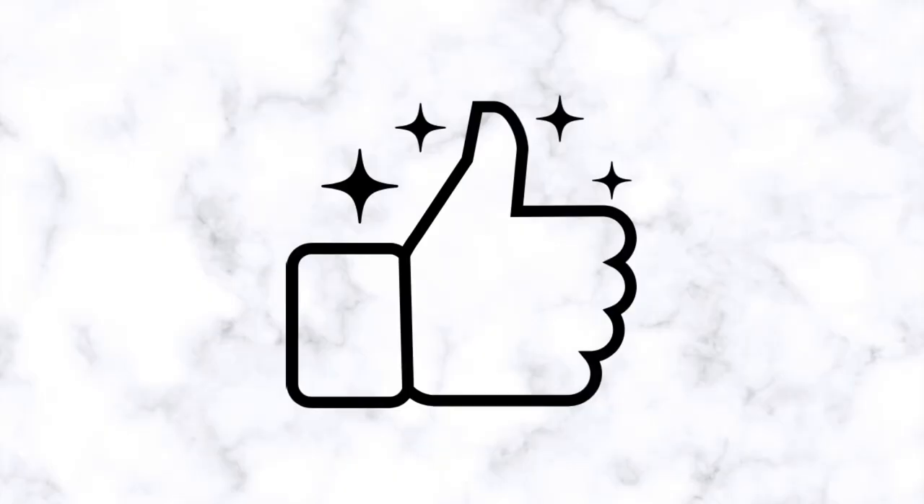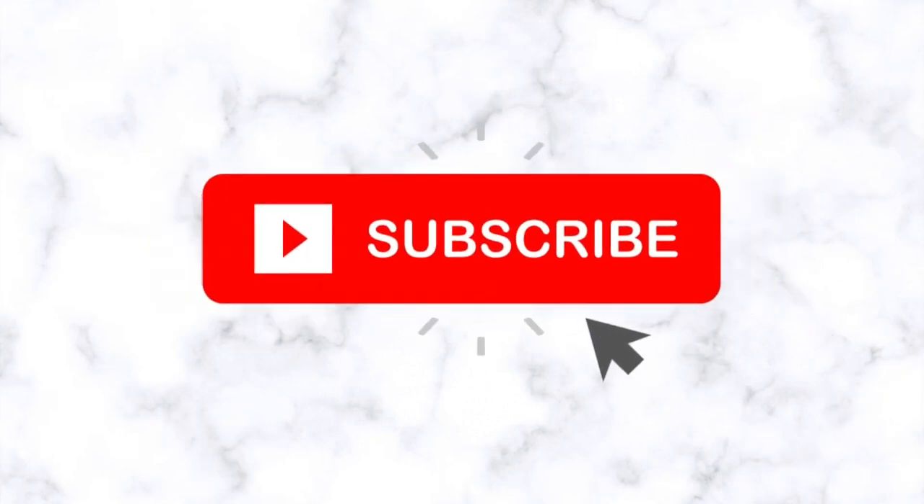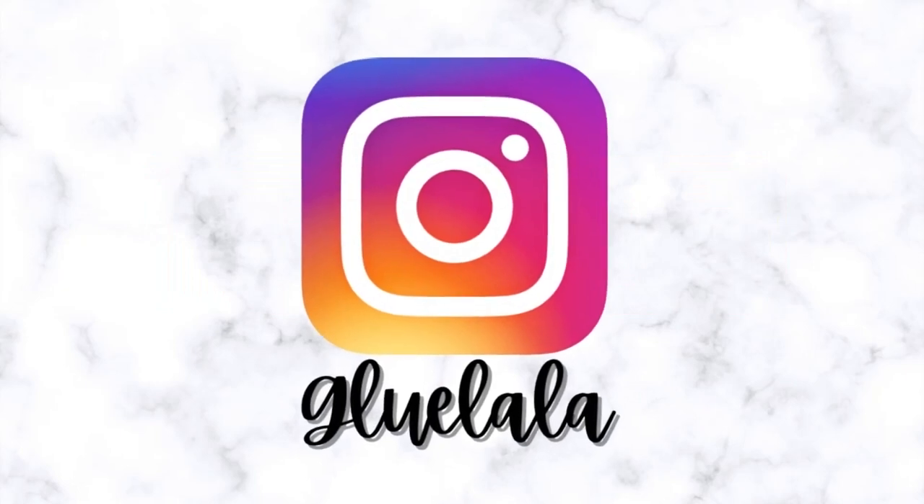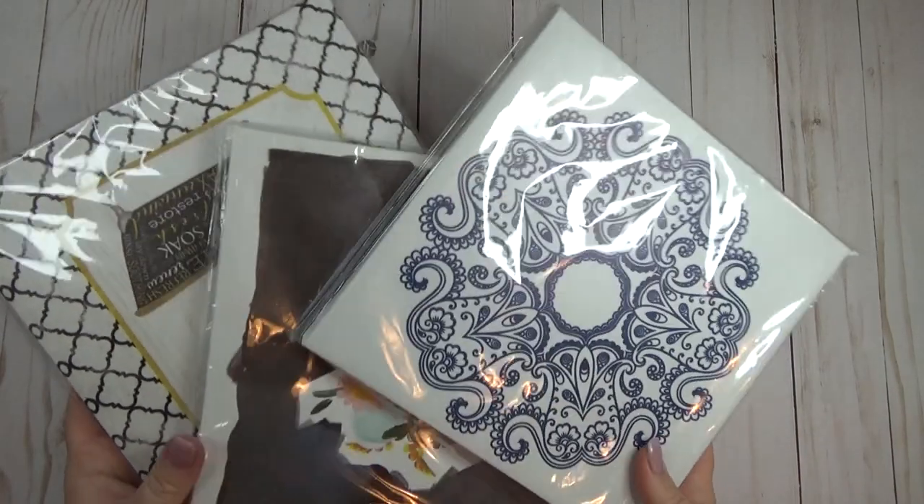Hey, since we're halfway through the video, I'd really appreciate it if you gave this video a thumbs up, make sure you're subscribed, and go follow me over on Instagram at Glue Lala. Thanks everyone!